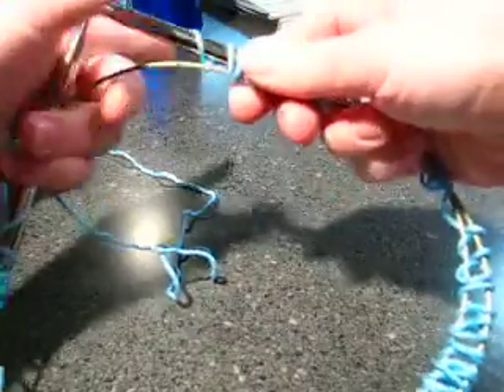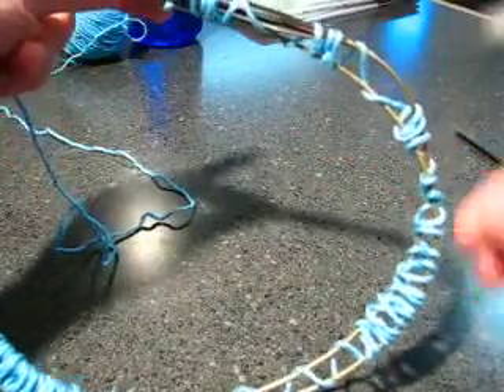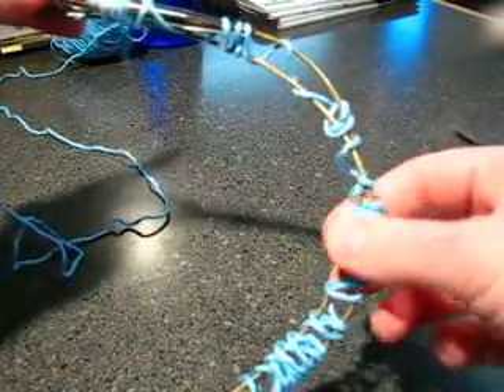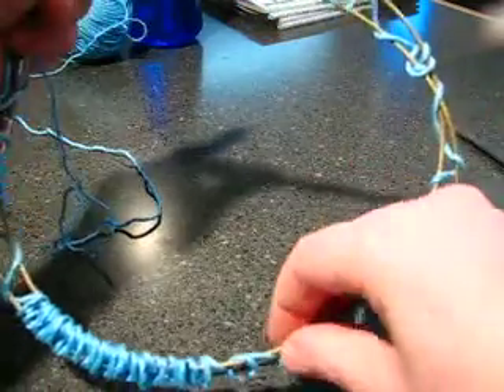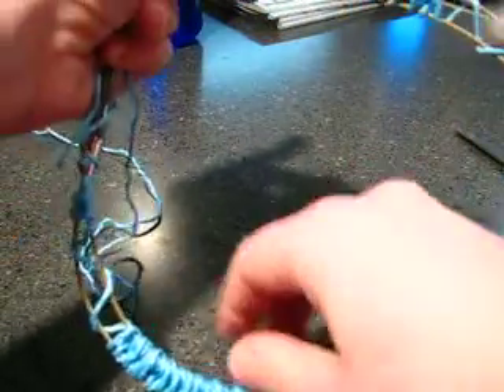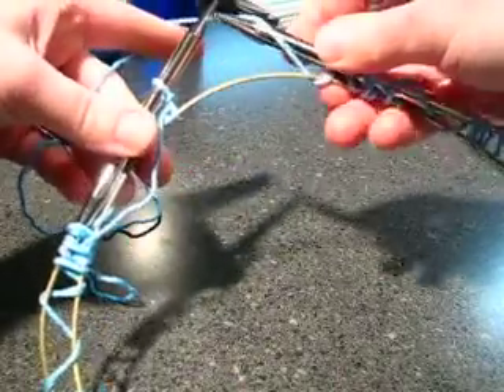I'm going to line up my cable and needle and count how many times the cable crosses itself. I count, and I use really thin yarn so that we can see this together. There's one twist — that's all straight. I only have one twist.